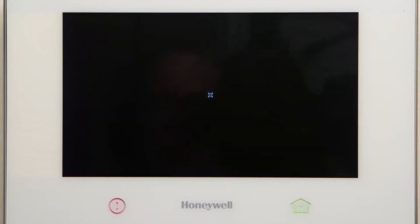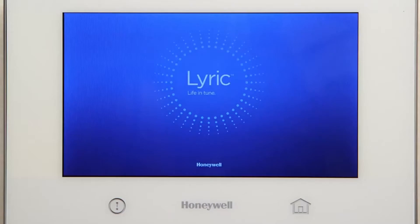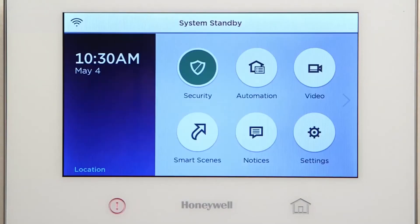After reboot, wait until the panel comes out of System Standby. This should take approximately one minute. If the Lyric controller is not on the home screen, press the Home key.